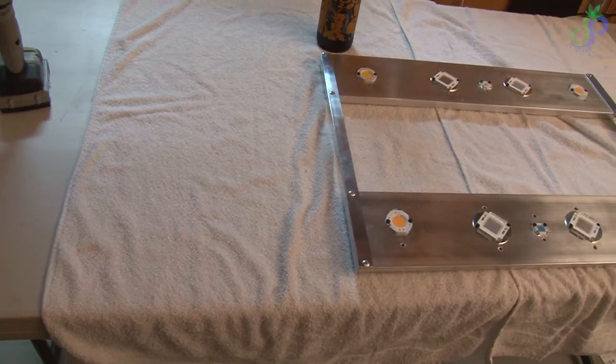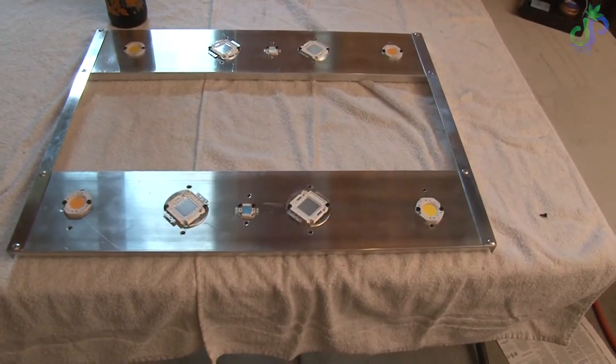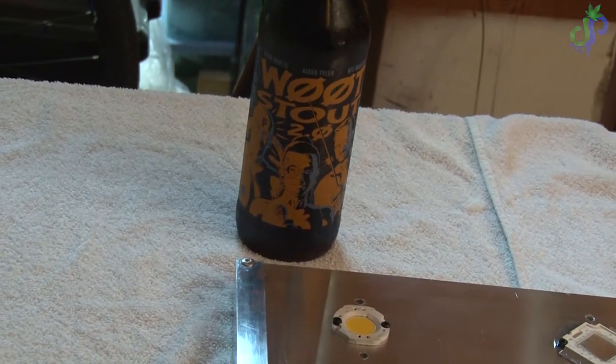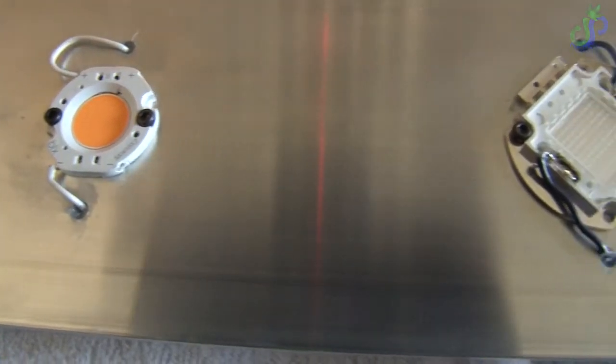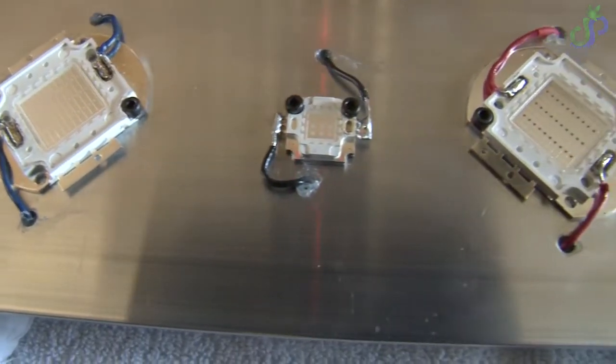Oh hey, what's that? Oh, that looks good. What is that? Can I get a closer look there? Oh — Woodstout 2.0. Yeah, moving on. So we got them soldered on, but like an idiot I thermal pasted them onto a heat sink before I soldered them.